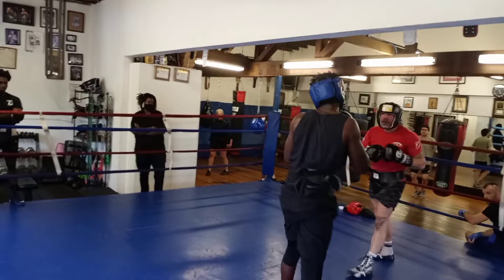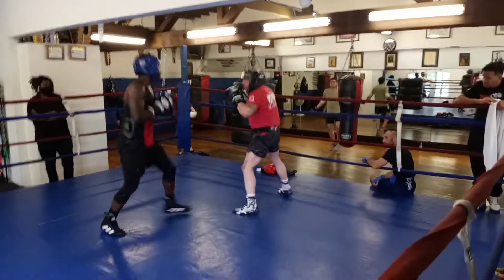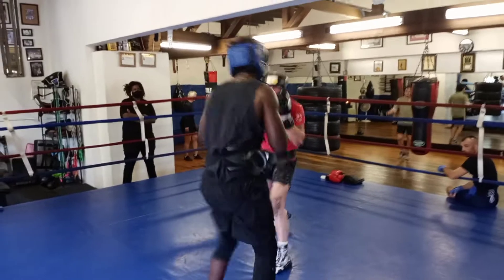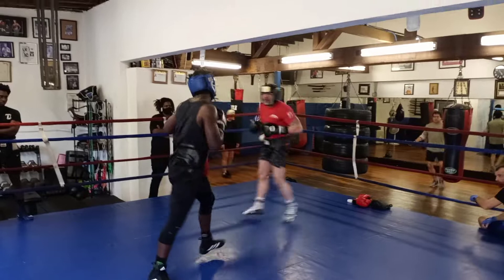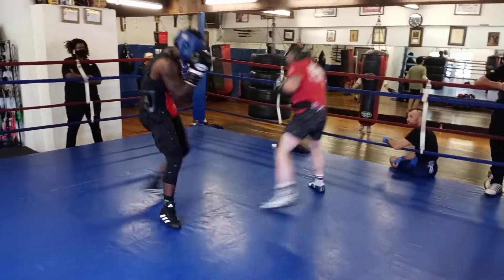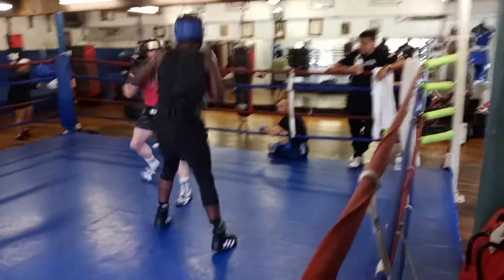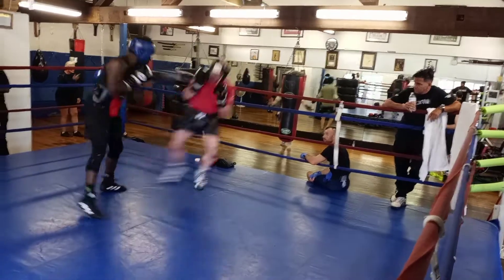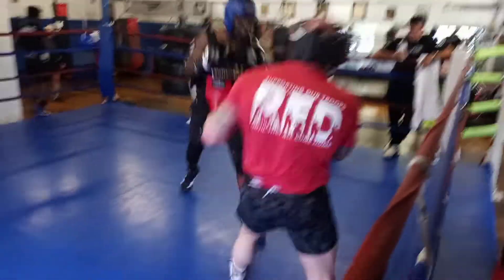There you go — hands are back right after. Hands up, hands up. Move, circle, circle, turn, turn. Now turn — get back in the middle, get back in the middle. Turn, turn to the middle, Kyle.